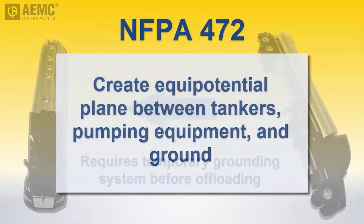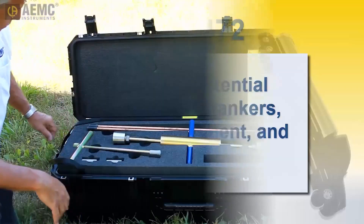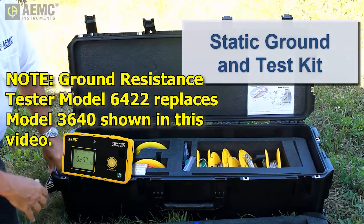The purpose of this grounding system is to create an equipotential plane between the two vehicles and all equipment used to pump the liquid from one to the other. To help make this process as easy and safe as possible, AEMC has introduced the Static Ground and Test Kit.